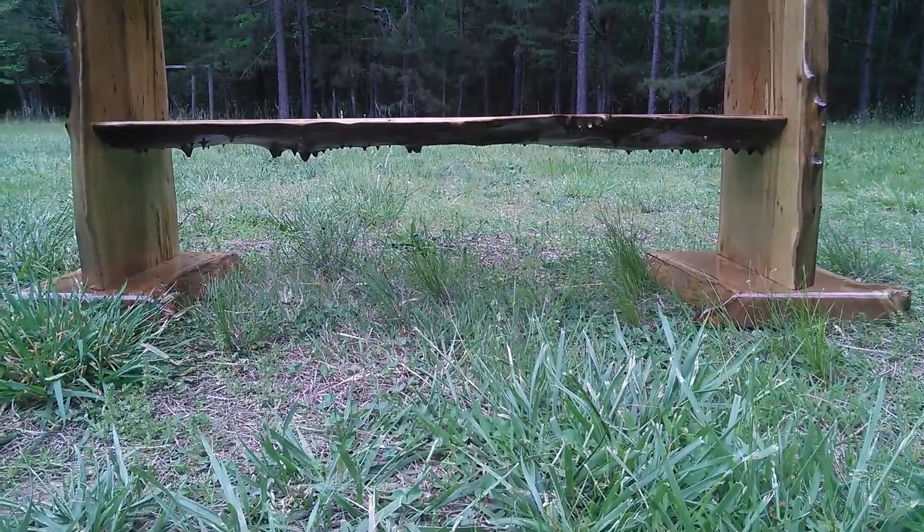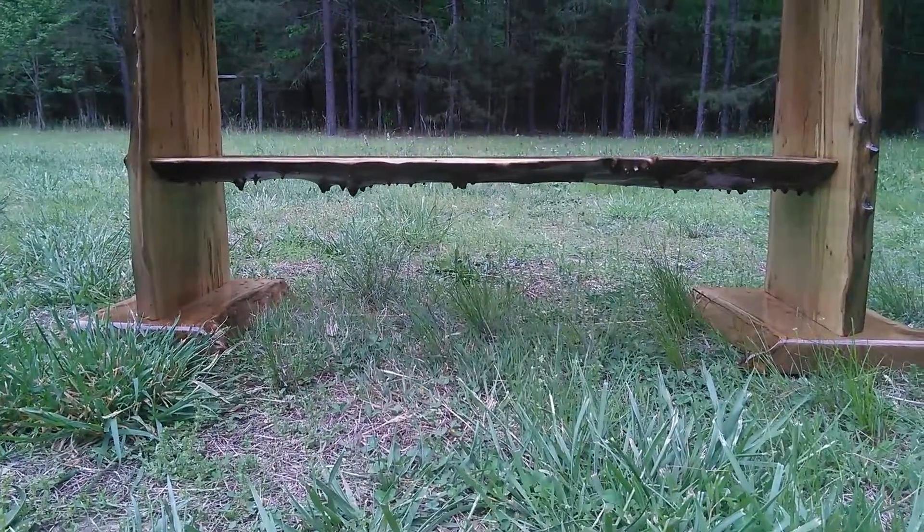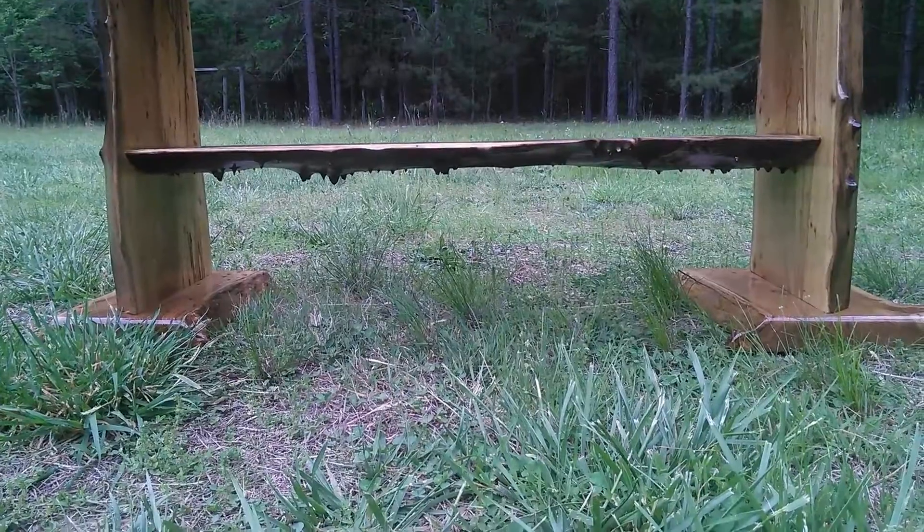Okay, here we got a Burled Elm console table. Got those spikes sticking out from underneath the bottom shelf.